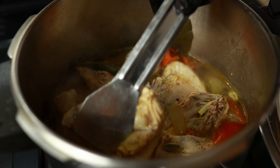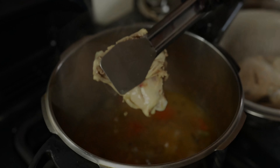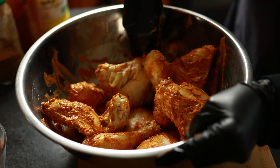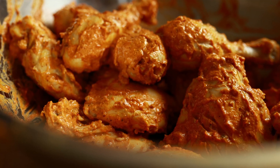We're going to mix that quite well together, as this is going to be the marination for our chicken. Make sure there are no clumps. Then we're going to take our chicken after the 20 minutes are up and mix it into our marinade. Make sure we massage this really, really well into the chicken.